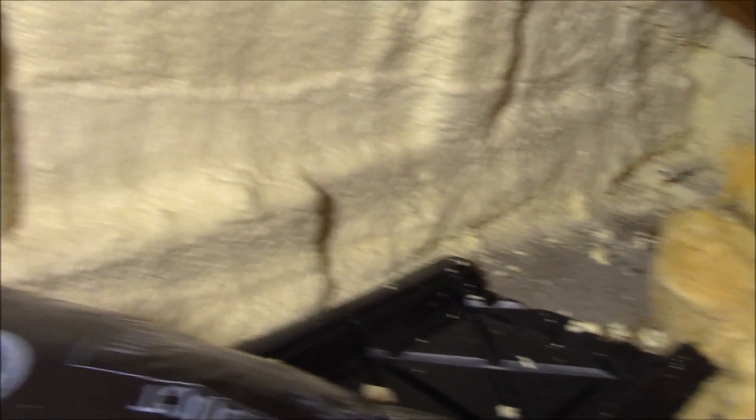Here we are looking at the inside of the tunnels. Now I've foamed them and attached them to the ceiling, so these will not have any moisture or wind penetration coming through here.